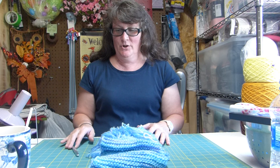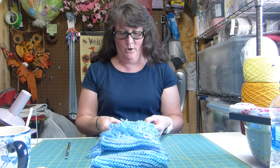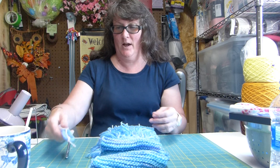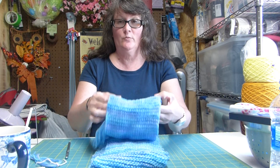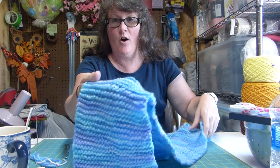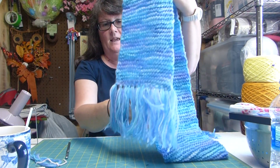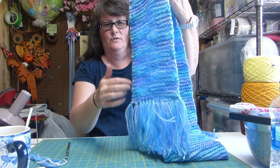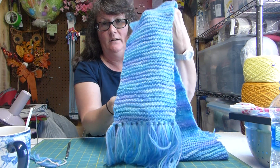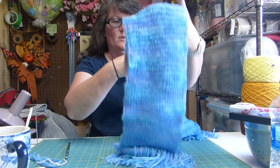I wanted to share with you today my very first knitting project that I have ever done in my life. I've just been trying to learn how to do it by watching some YouTube videos. This is a scarf that I have made and it's just what they call the garter stitch, so it's just all knit stitches the whole way through. That's the only stitch that I've done and it is not perfect by any means and it's not that great really, but that's okay.